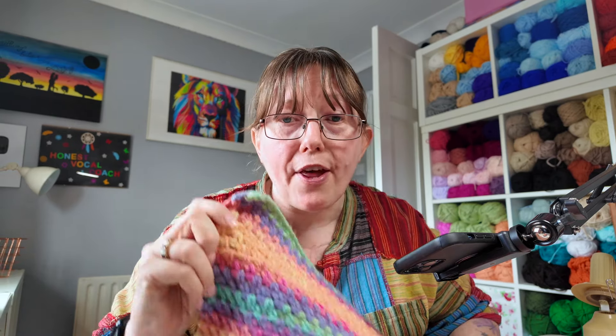And you guys, my subscribers, wanted some tutorials. So in this tutorial, it's tutorial number two — although I'm probably not going to keep track of all the numbers because I might forget — I'm going to be teaching you how to do the moss stitch.